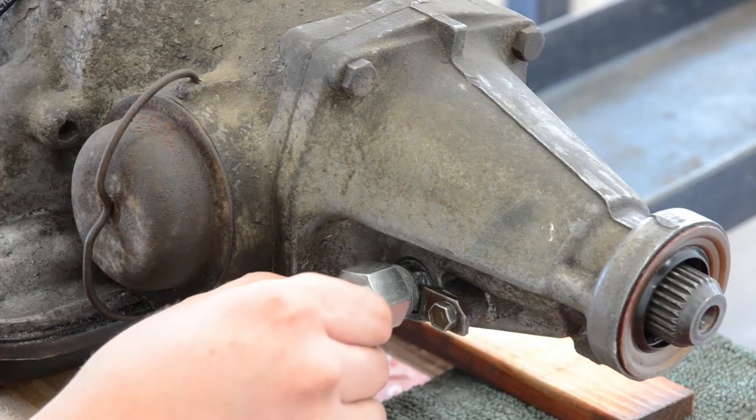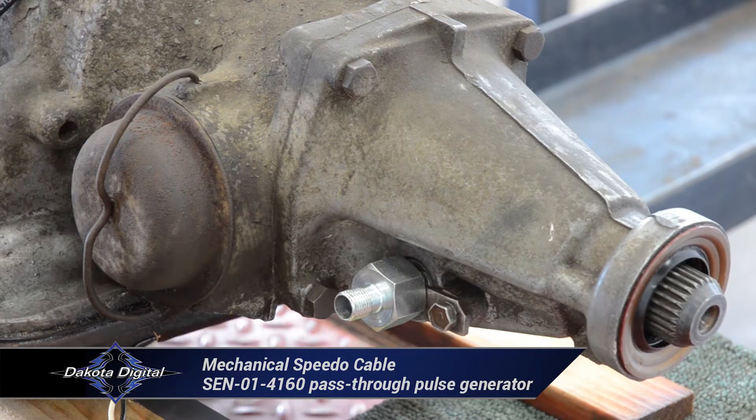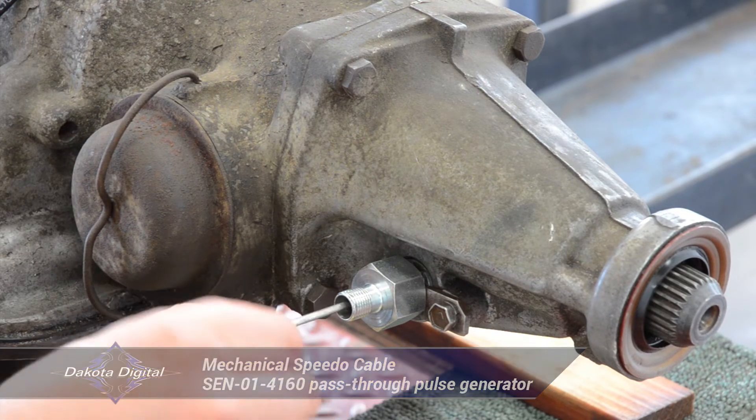With the control module mounted, start looking at the wiring. It's good practice to begin with the farthest away components and work inward — generally this is the vehicle's speed sensor. Bundle the wires together whenever possible to keep them safe from hazards as well as electrical noise, such as spark plug wires or high output ignition modules. The CRS cruise packages can be used in nearly any application, whether you have a mechanical speedometer cable or a late model transmission that only offers an electronic VSS output. For applications with a mechanical speedometer cable, our supplied pass-through pulse generator should be installed between the transmission and cable.